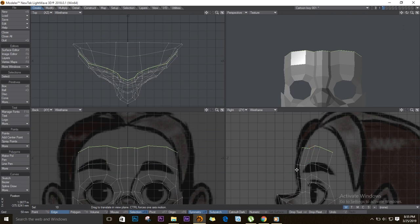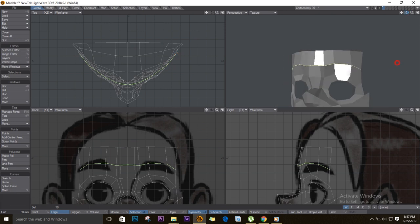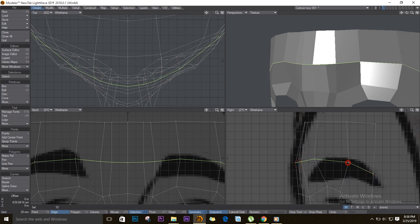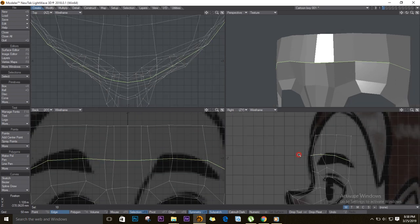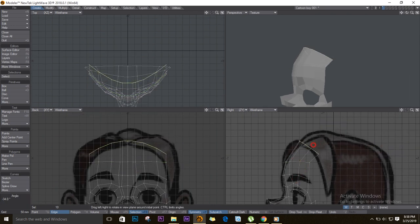I'll straighten these out a bit. As you can see the shape of the forehead is not ideal, so I'll put some of these polygons in front, select the edges on top, and straighten them. On the top view just align them to make a curve straight up. That looks much better. Select the top edges again, E for Extender, and drag it up following the forehead shape.